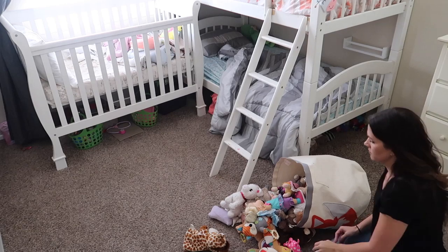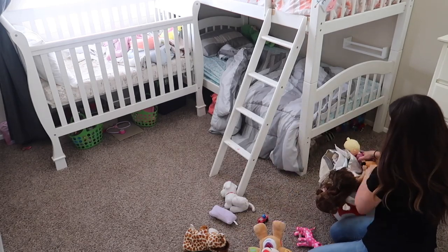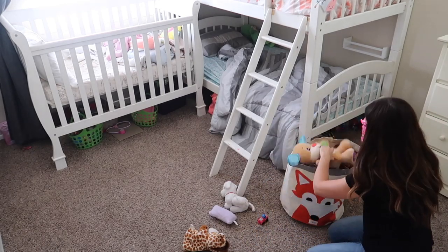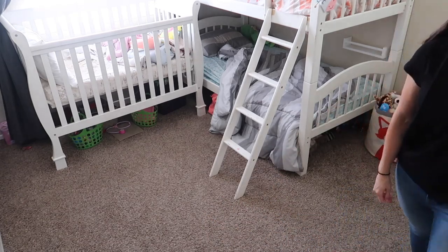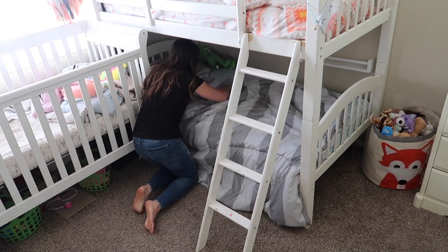I let both of those things sit and soak for a little bit, so I went into the kids' room and I'm just cleaning up the little bit of toys that were kind of messed up, and then I'm just going to make their beds.